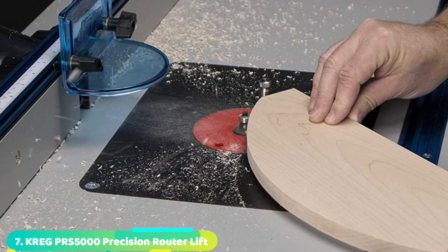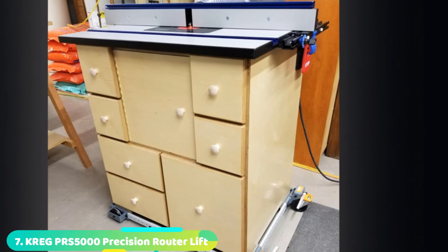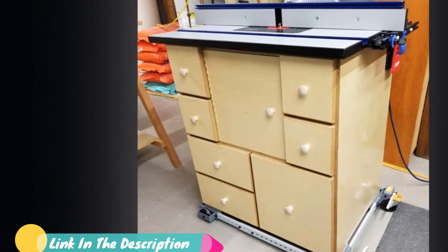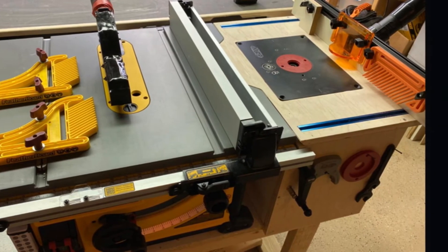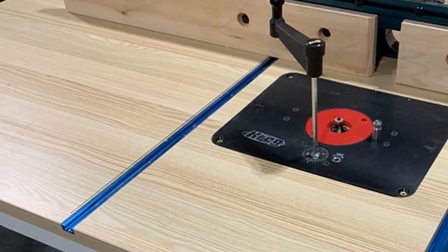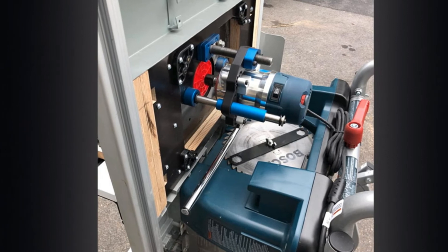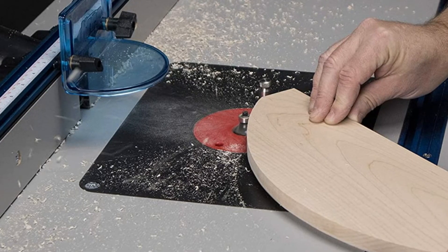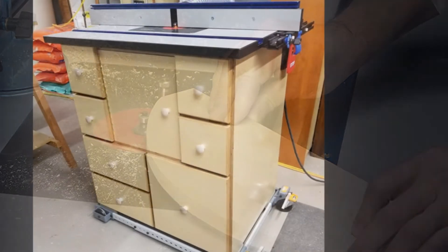Moving on to number seven, the Kreg PRS5000 Precision Router Lift. This router lift takes a router table to the next level by dramatically improving the base plate's precision and functionality. The lift replaces the router table's stock base plate with one that can make micro-adjustments to bit height down to 1/1000th of an inch, allowing for precision router work. This lift also allows the operator to raise the bit high enough for bit changes so the router doesn't have to be detached from the table. With the adjuster handle at the top of the table, there's no need to reach under the table to change bit height. The router lift plate measures 3/8-inch thick by 9-1/4-inches wide by 11-3/4-inches long, compatible with most router table brands.